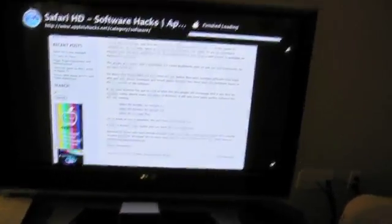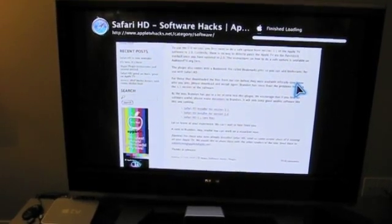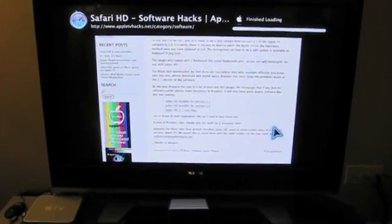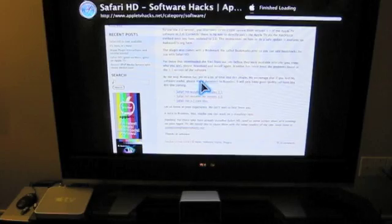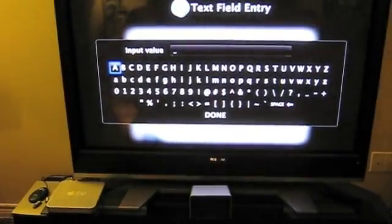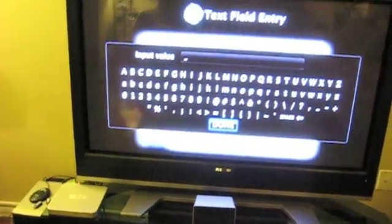You press the menu button and the mouse goes away. Press it again and you can do all this. I'll show you the virtual keyboard — if you go in here and type, it brings up the keyboard. Obviously I won't go through the whole thing because that takes forever, but you get the gist.